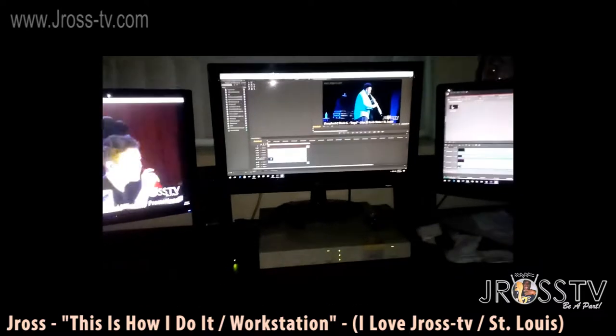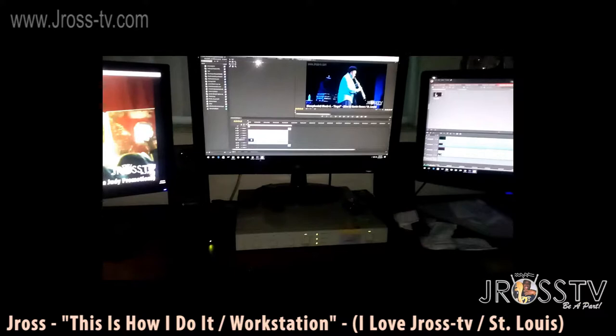What's up, J Ross just hanging out. Y'all want to get a little background info. This is my workstation. I do my editing here for my J Ross TV stuff.